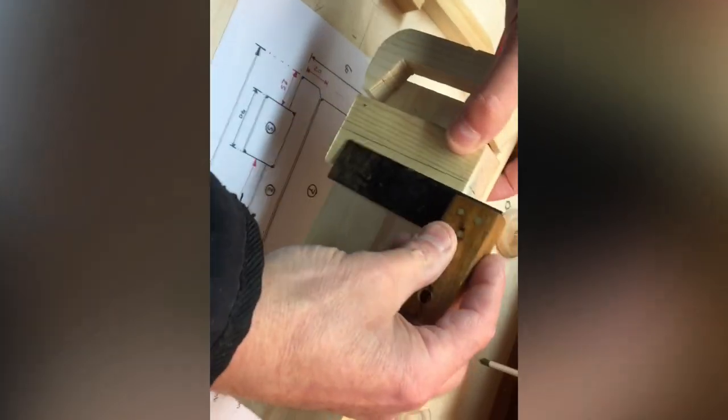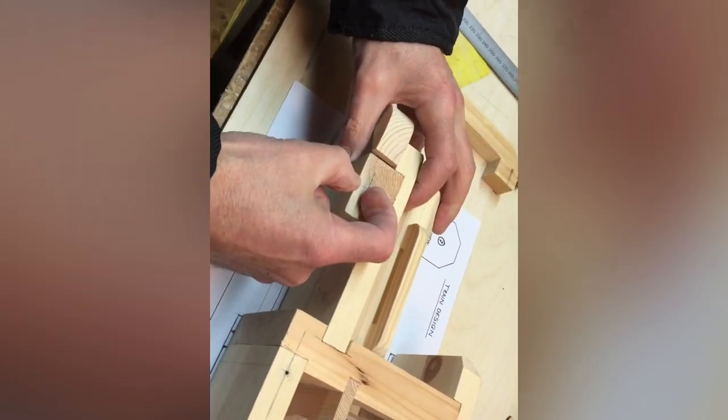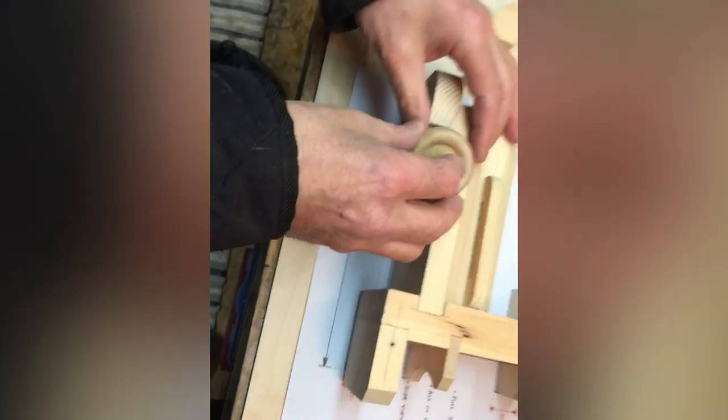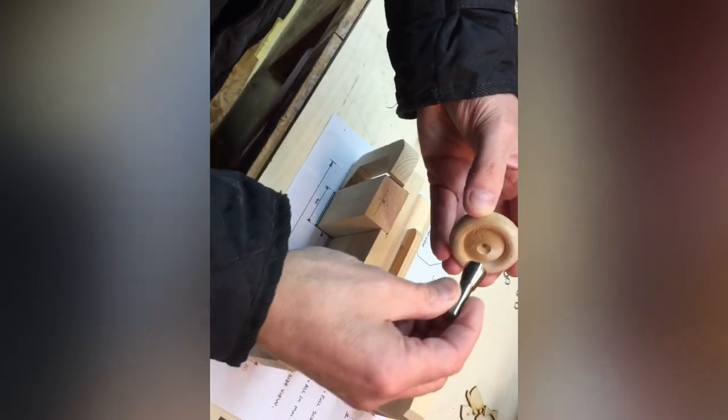You can do that with a tri square again — transfer the lines down around to the other side. It's important at this stage that the depth on one side is the same on the other. You can make a little hole with a screwdriver to start with — just a little indent on the marking. The best tool to use is the braddle, which looks like that — basically a sharpened screwdriver type tool.